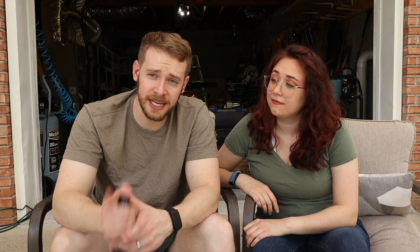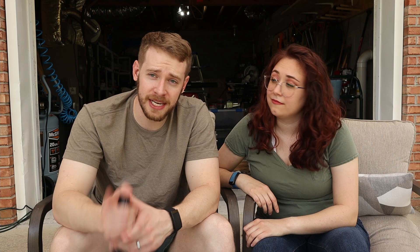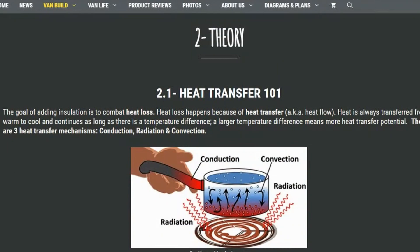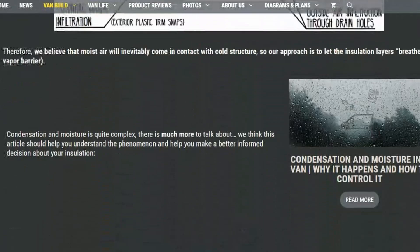The absolute best write-up on the internet about insulation is on faroutride.com. There's a couple of van life folks and they have a really great educational article on insulation — about how r-value works, thermal bridging, and all this sort of physics stuff. It's really, really good. I think I learned more from that article than anything else. I will link that in the description below.